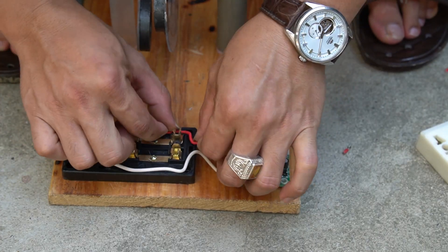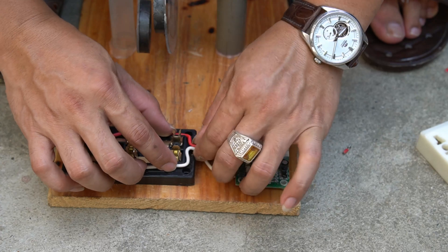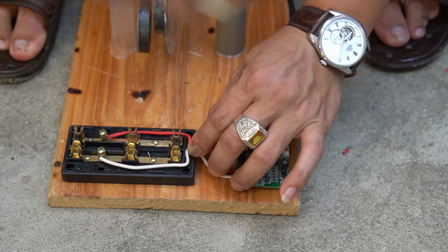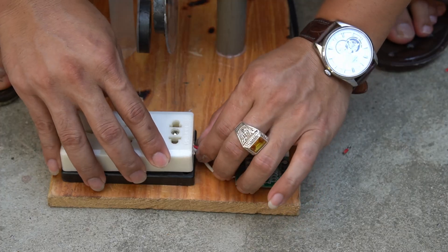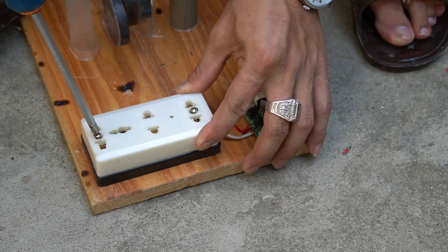After connecting, I will cover the outlet. Note: install all screws into the socket.